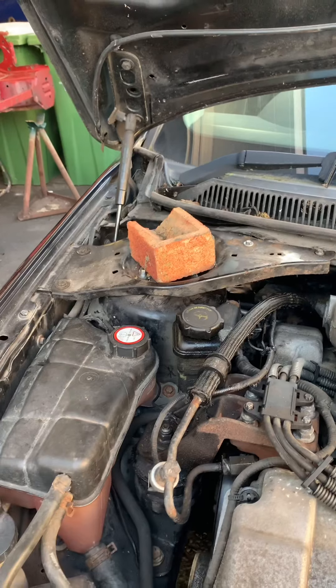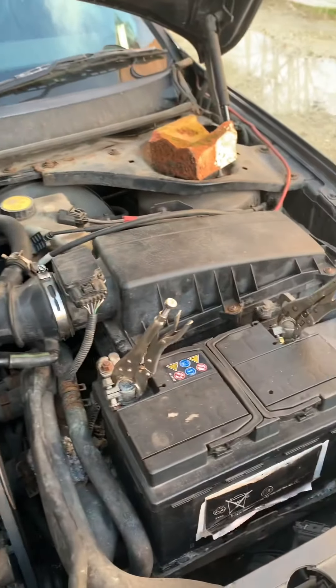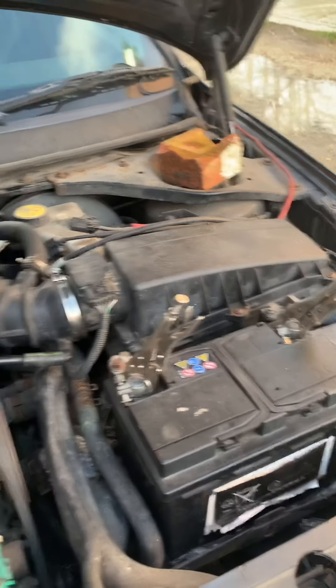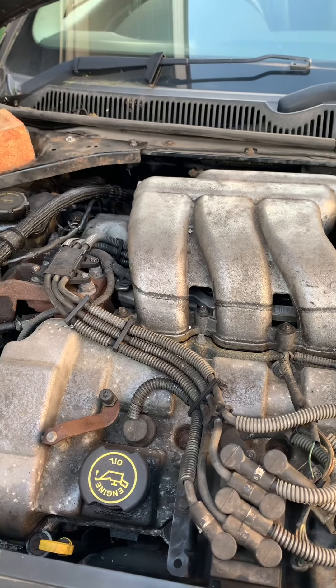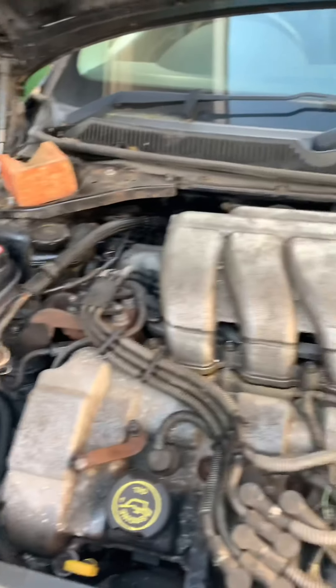I've had to put some bricks out because the shocks have gone on the bonnet and I need some bolts for the battery clamps. I've got all the engine covers so it's not a problem. Obviously it needs a clean up underneath. This grill here...